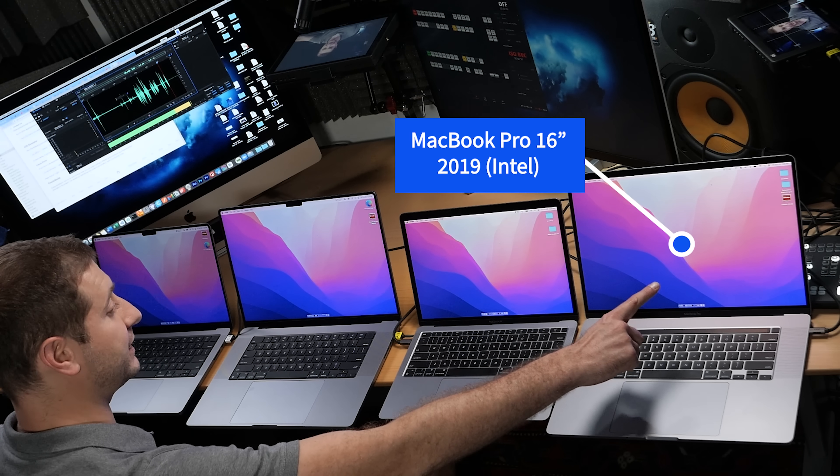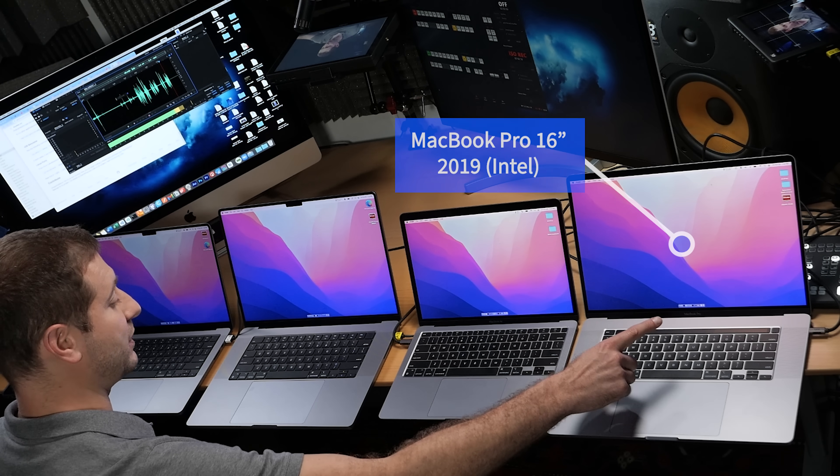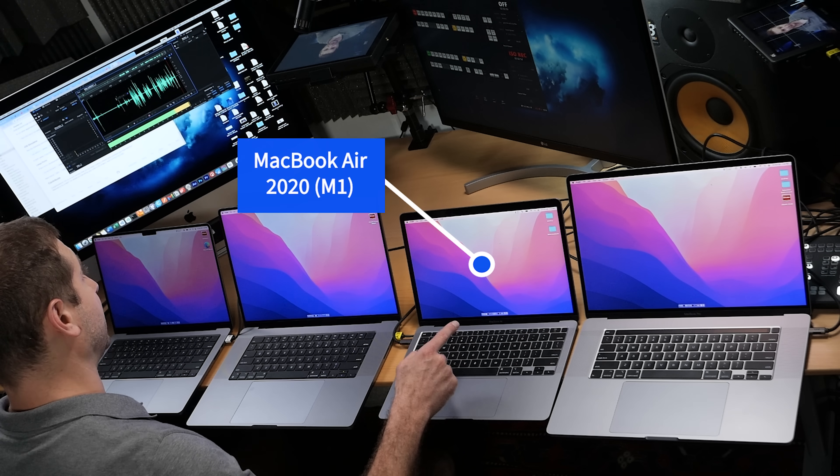What are we comparing? The 2019 16-inch MacBook Pro Intel — we know it's got some noise under the belt, we've already heard it many times on this channel. Now we're actually going to take some measurements. Here we've got a MacBook Air — we'll see how loud that is.